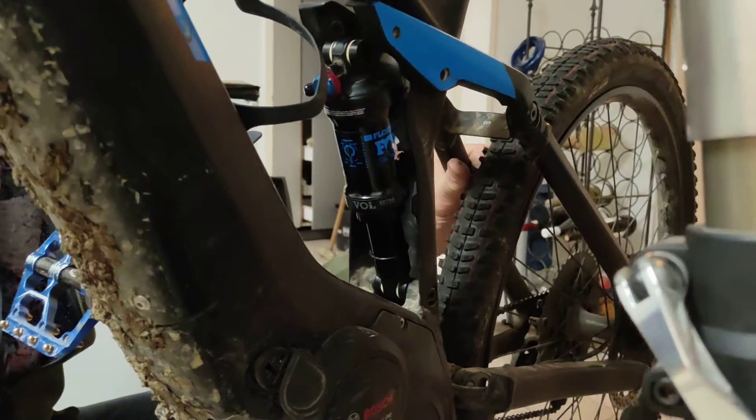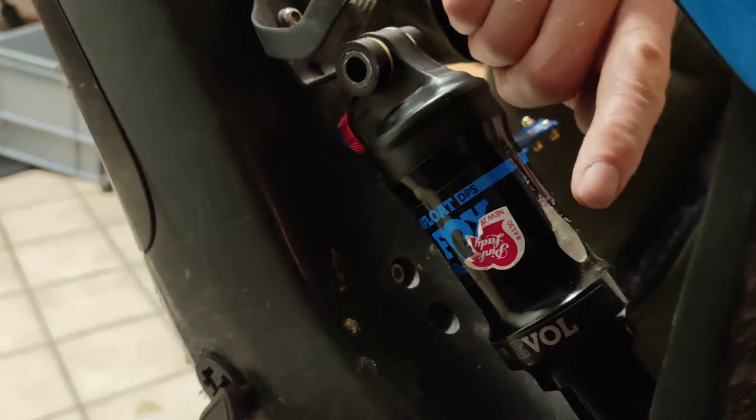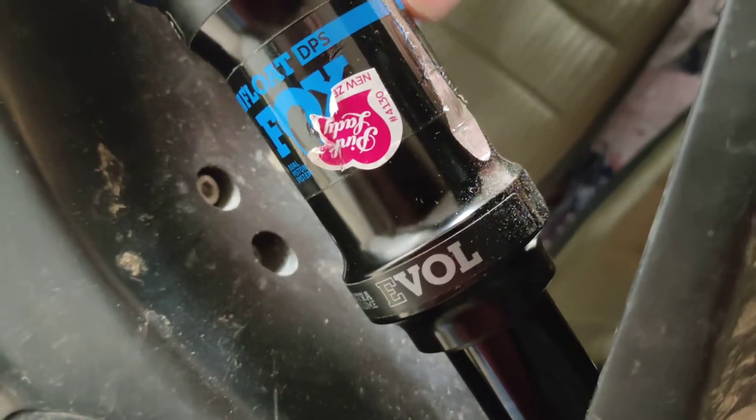Now it's loose and we can pull the damper forward. We can see the problem here — this damage here — and you can actually see it's worn a hole into the casing of the damper.